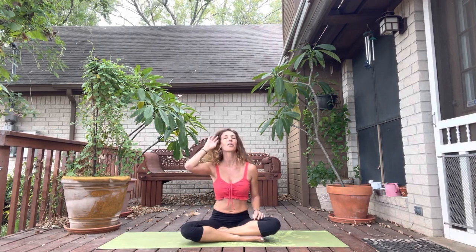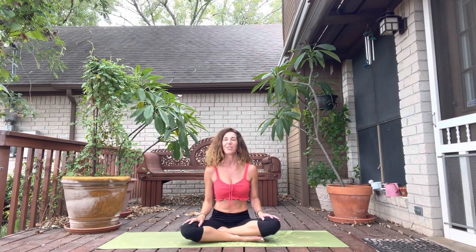Thank you so much for joining me here today. I'm Kim Goyette, your meditation mother. If you like this video and you want to be the first to receive weekly videos, please subscribe to my YouTube channel at Yoga with Meditation Mother. And if you want to learn about yoga retreats happening all around the world, please check out my website at www.MeditationMutha.com. Thanks so much and don't forget to subscribe. See you next time.